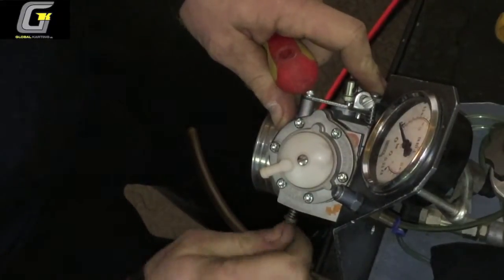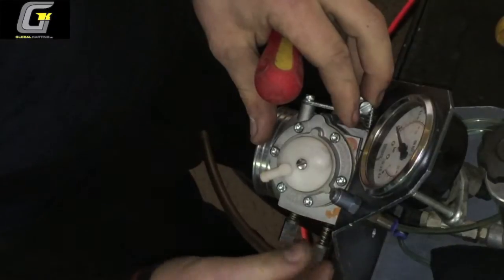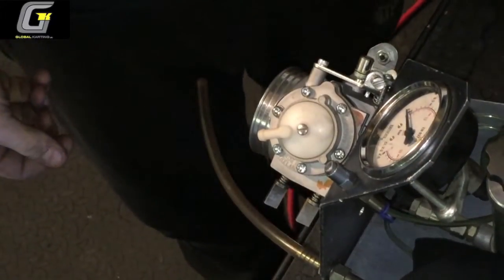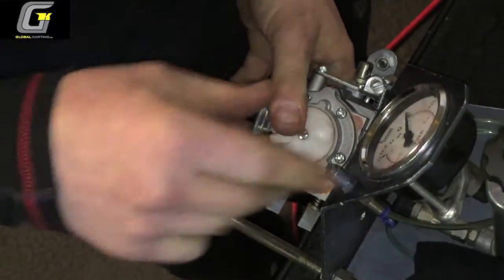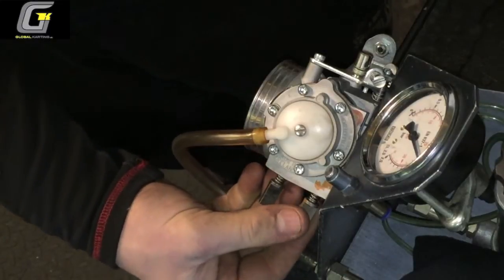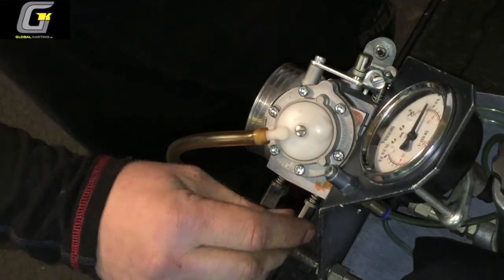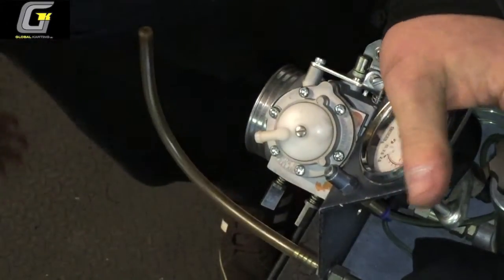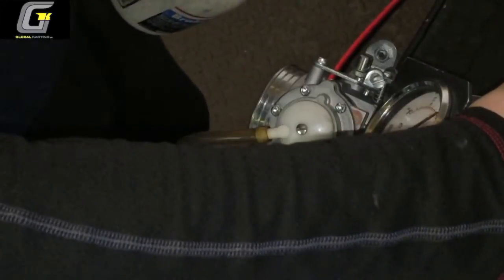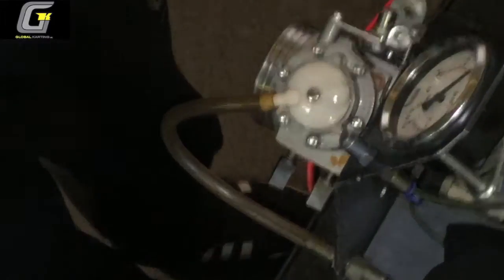I close these off to pressure test the carburetor first to make sure there's no leaks whatsoever. Just shut them off for the minute. You can see that's holding pressure — when you open it up, drop the stake down and hold there. Perfect. Always put a bit more pressure back in, shut that off again, and then just check it with a bit of brake cleaner. See there's no air bubbles anywhere — it's absolutely fine.